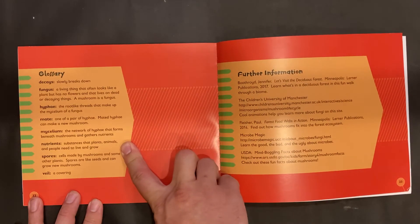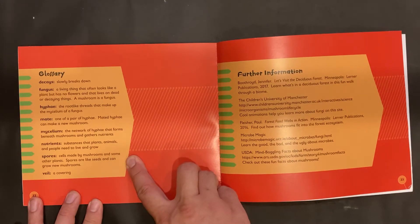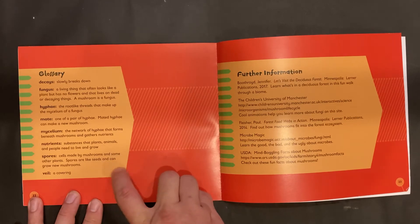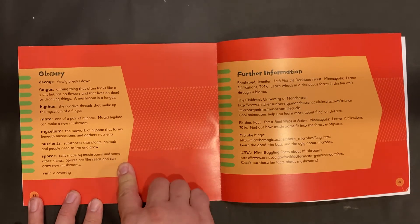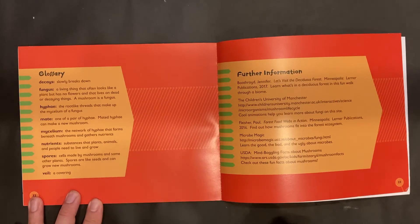Nutrients: substances that plants, animals, and people need to live and grow. Spores: cells made by mushrooms and some other plants — though mushrooms aren't plants; spores are like seeds and can grow new mushrooms. Veil: a covering.